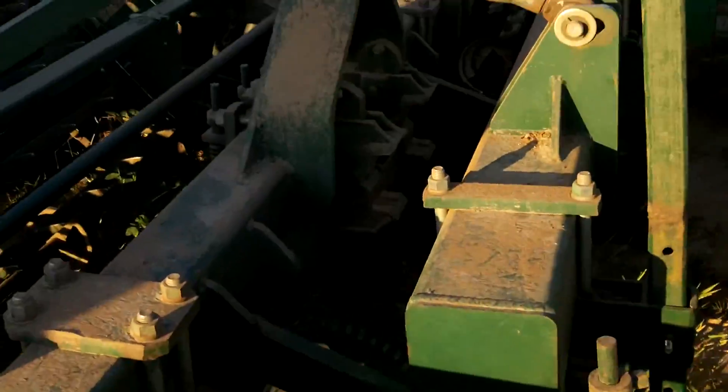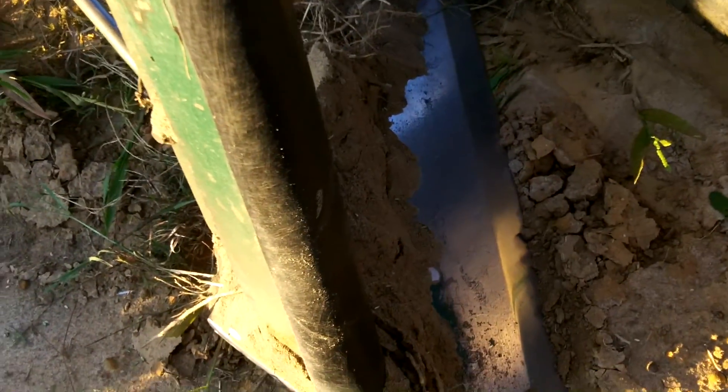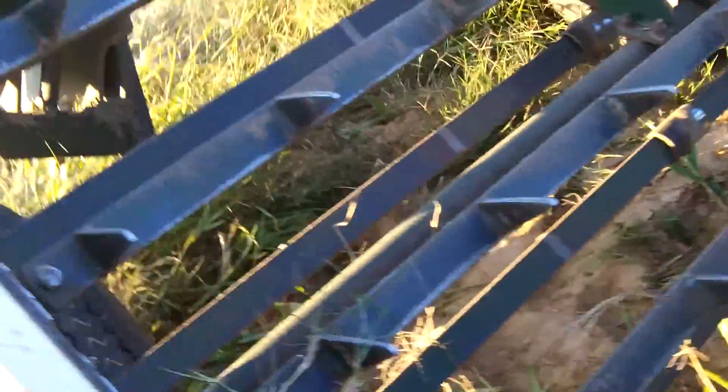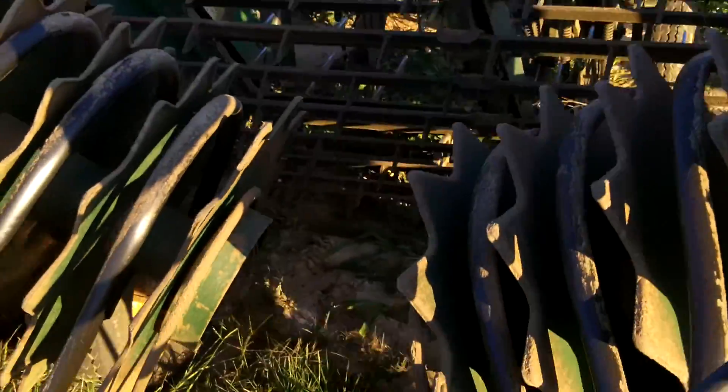The first thing we have here is this machine. These nice rows come in here, and these spades go in the ground about four to five inches deep. We kind of shear it up in the dirt, and it runs up here to what's called the bar, and it's lifted up and over to the back of these tines — that's called the inverter.